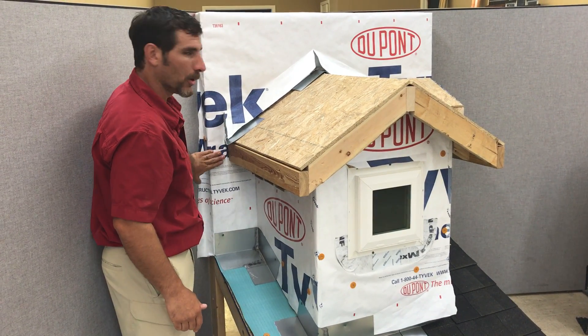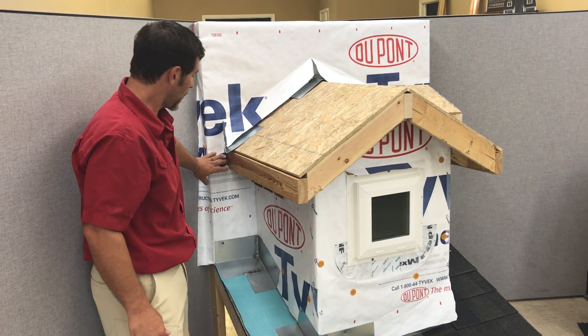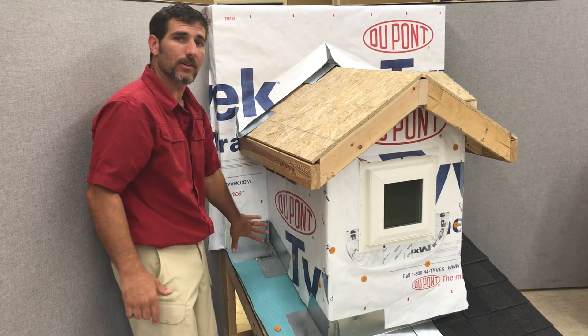This is probably one of the most common areas that you have water intrusion in a home. It basically rots out the wall underneath this fascia all the way down to the ground.